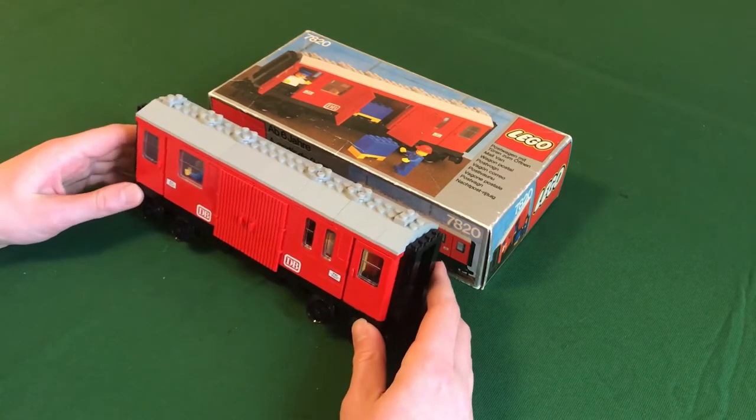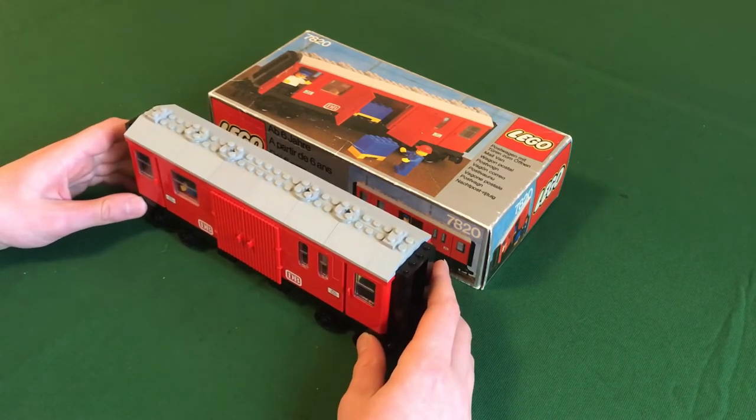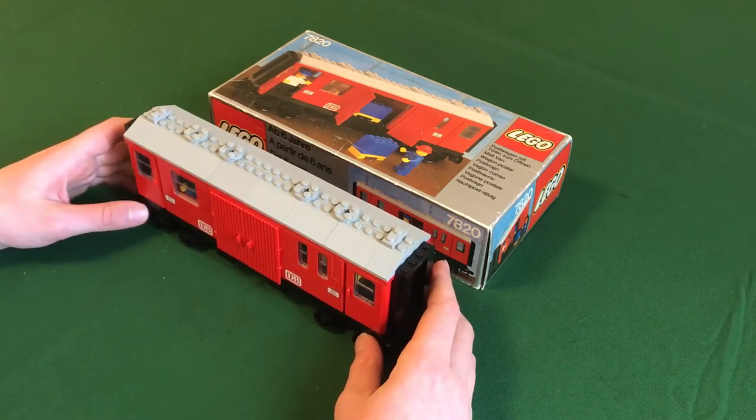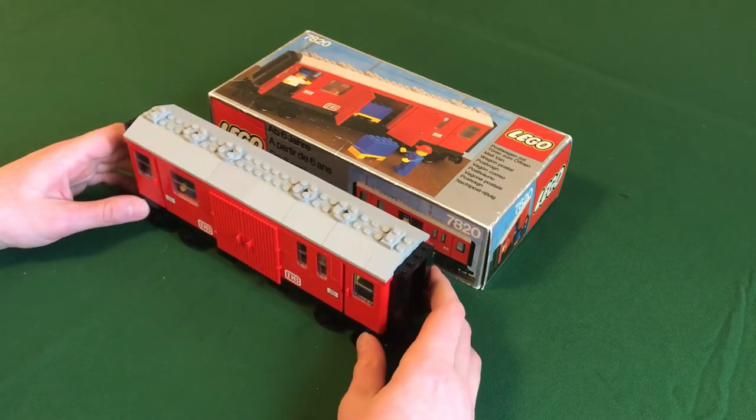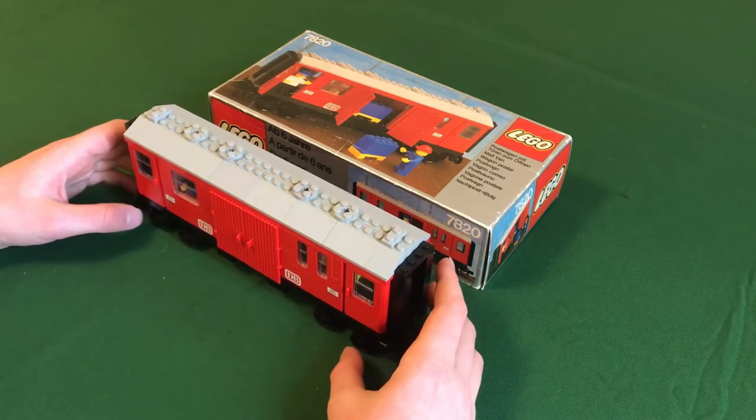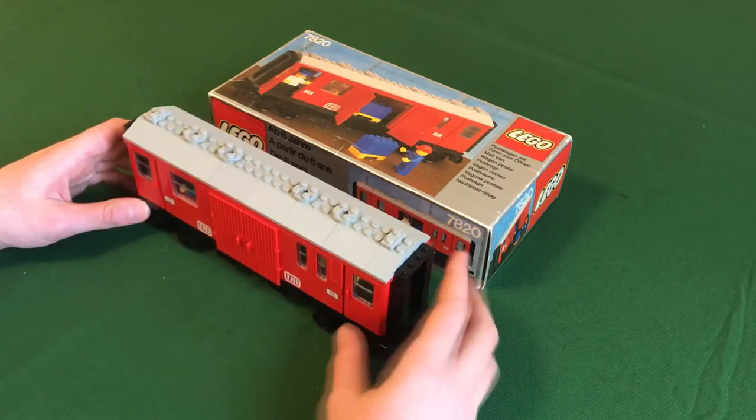But this is the 7820, which is just red and can be used to supplement a number of 12-volt trains — either individual engines, or you can put it at the end of any freight train you want. So let's take a closer look at this Mail Van.